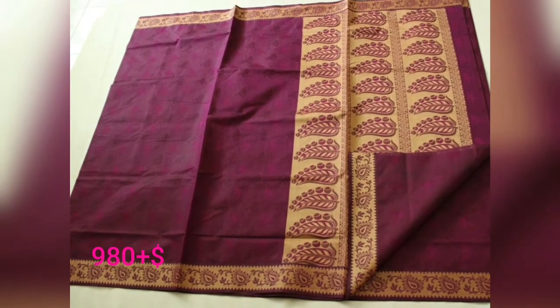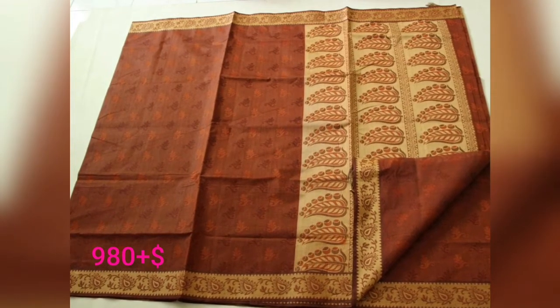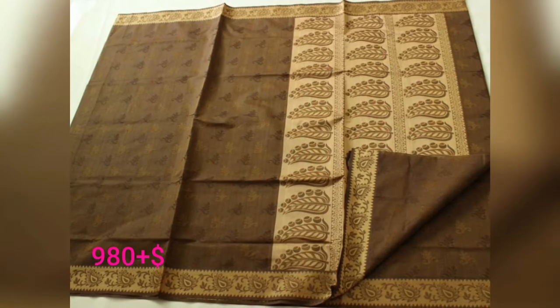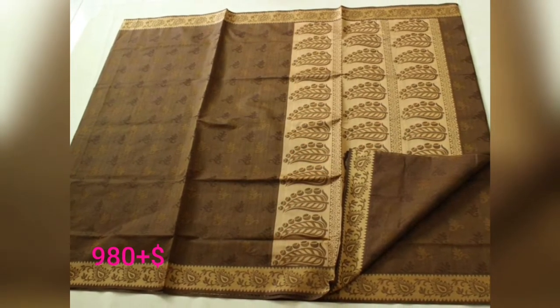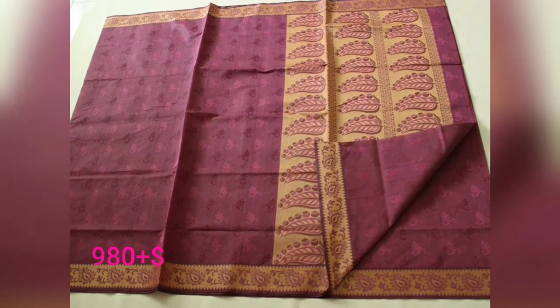It's green with golden. This is brown with golden jerry. This is three colors — light English color, pink — these are the same colors.